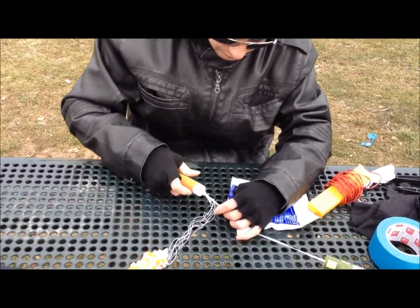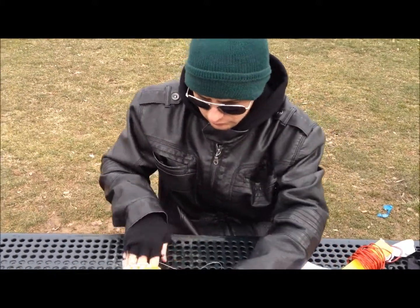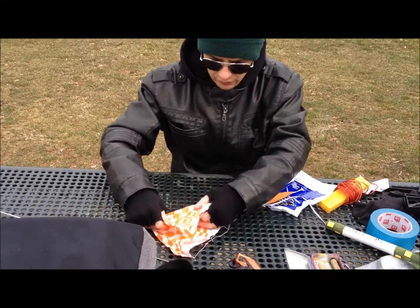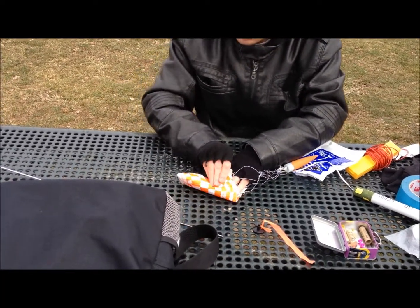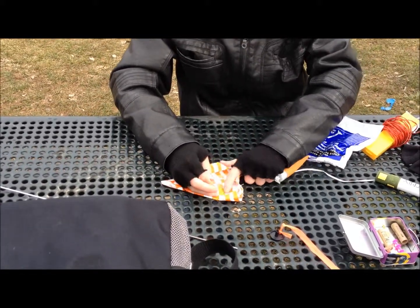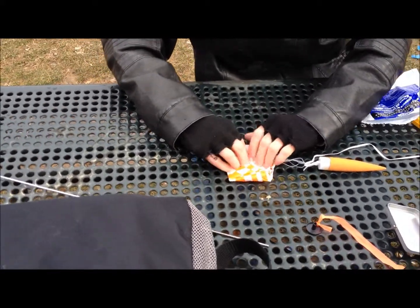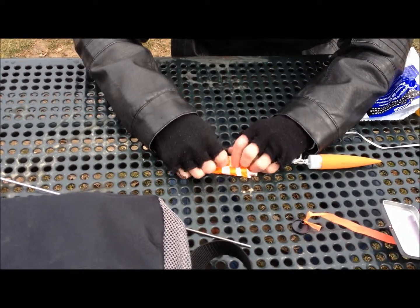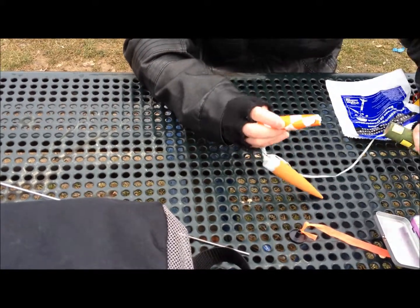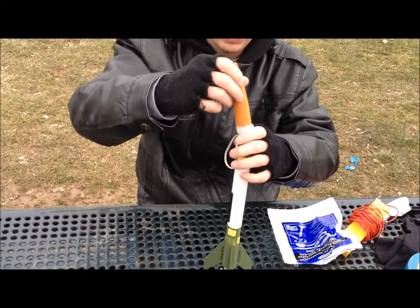Get your parachute out like that. Fold it in half, like half again, kind of like a little pyramid. Put some of your lines — like half of your lines inside of it. Fold it like that, and lightly roll it so it makes like a small, narrow parachute. You slide it inside and put all your lines in there.